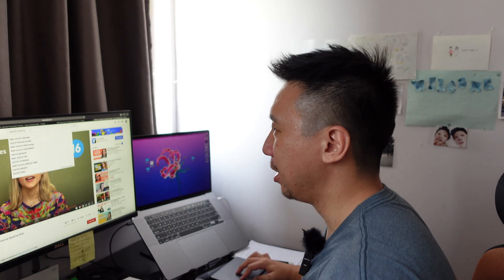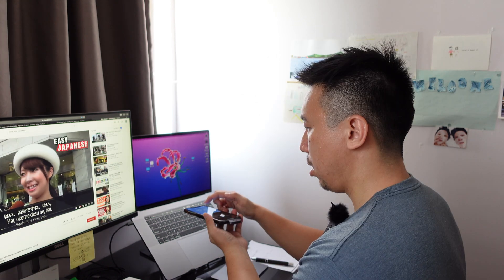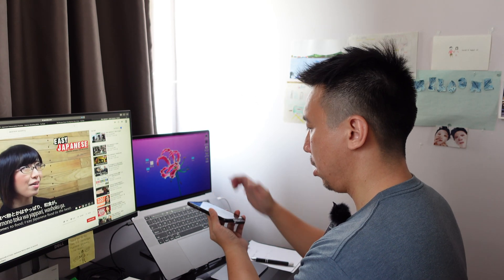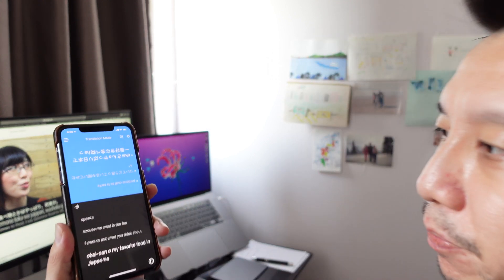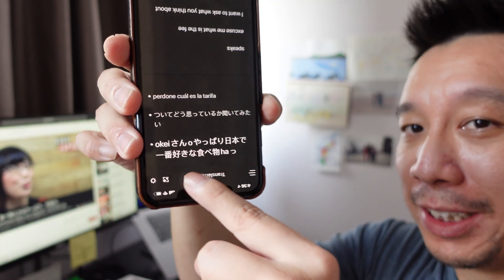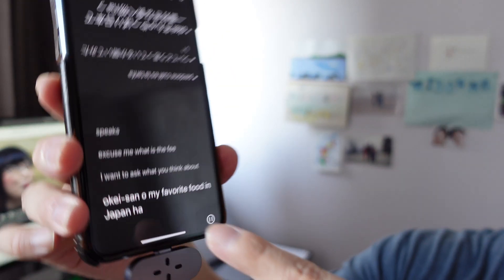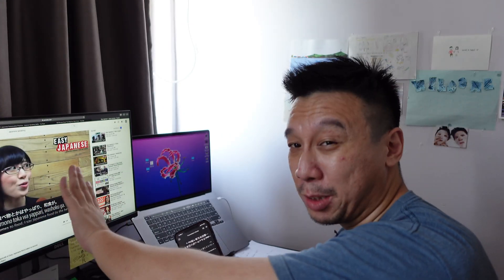Let's test one more language — let's find a Japanese speaker. [Plays YouTube video of Japanese speaker saying: 'My favorite food in Japan.'] So I can't read Japanese, but if you do, can you tell me if this is an accurate translation of 'my favorite food in Japan'? Obviously it cut off half a sentence because she was speaking very fast.